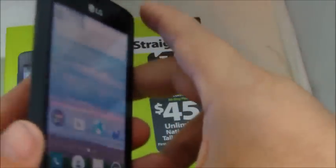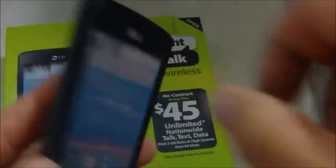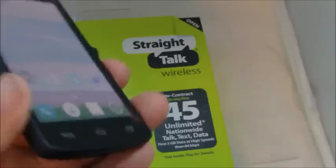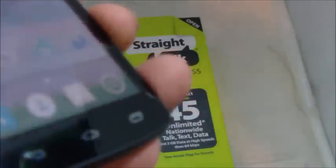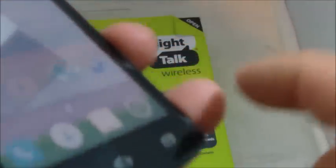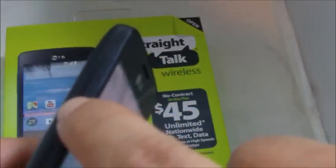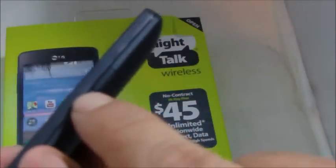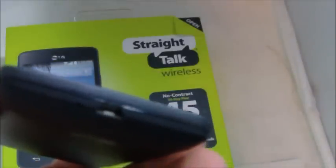Moving on to the design: it is all plastic — the screen is plastic and everything else is plastic, as you would expect in an entry-level phone. It has the standard three-button Android layout at the bottom, though the buttons are not backlit so they don't light up at night. The volume buttons are on the upper left-hand side, there's a headphone jack, a lock/power button, and the charge port is at the bottom.